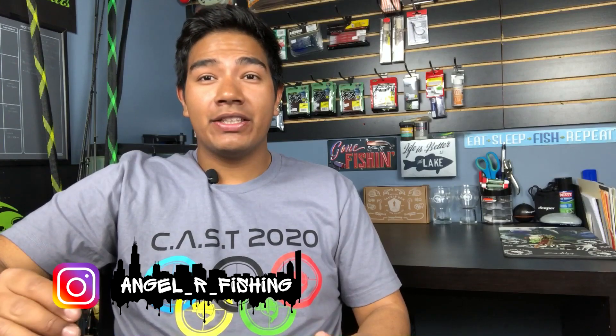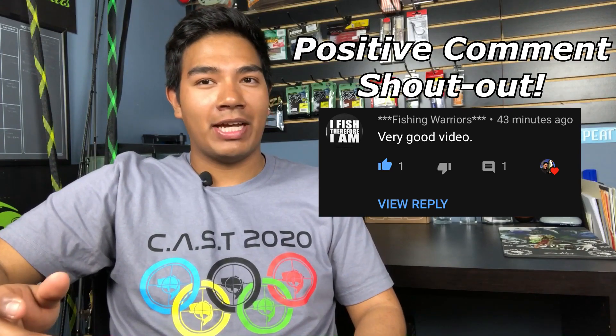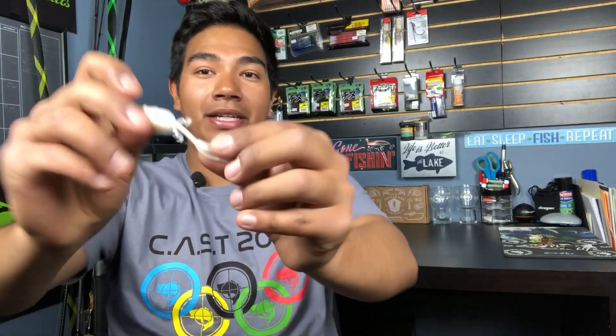Hey folks, Angel R. Fishing back at you guys with another video. In this video, we will be doing a Tackle Tuesday where we're going to be talking about a piece of tackle that we have been using for some time. In this scenario, we're going to be talking about another Niko product, that being the Niko Baits Tadpole. I'm going to be showing you three different ways I like to rig it up, as well as some colors that are available at a local bait shop called Lee's Bait and Tackle, located in Elk Grove Village and Carol Stream, Illinois. So let's get right into this video, guys.